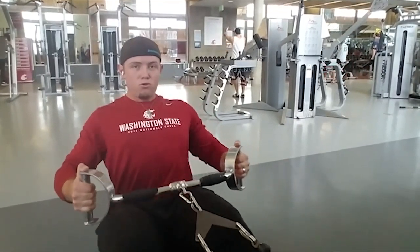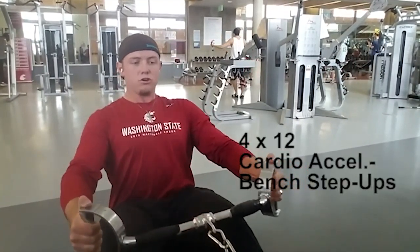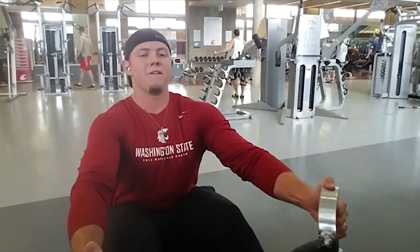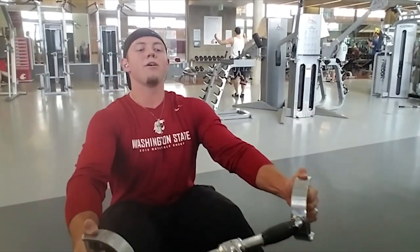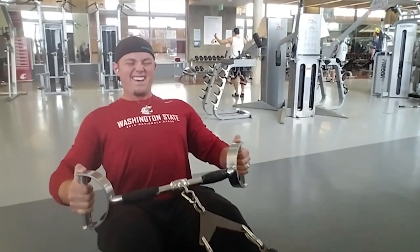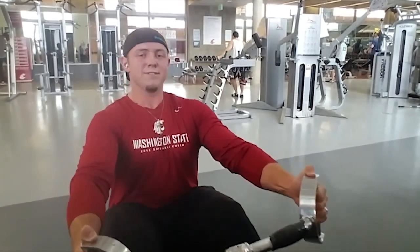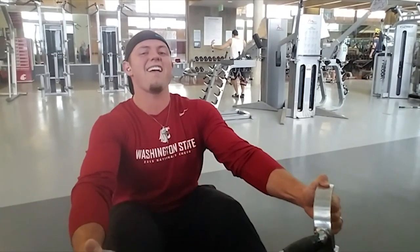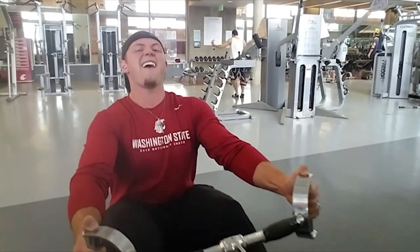For day 24 we have back once again, and we're doing this with a wide neutral grip on the cable rows. We're doing four sets of 12, and cardio acceleration is bench step ups. If you don't have this extension in your gym, just go ahead and do two different handlebars, pulling it a little bit more than your waist width.